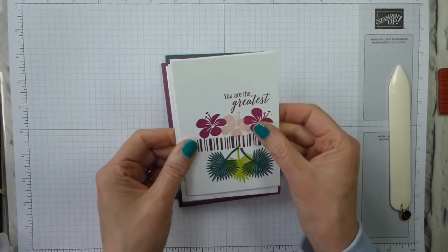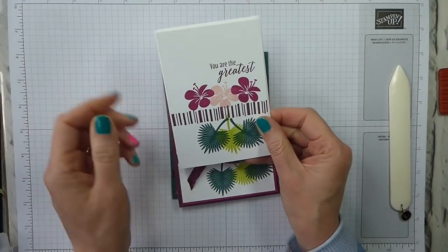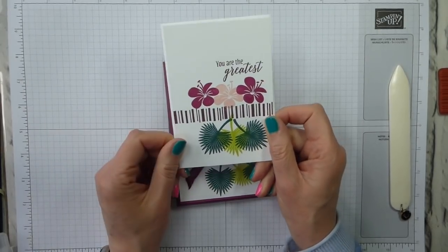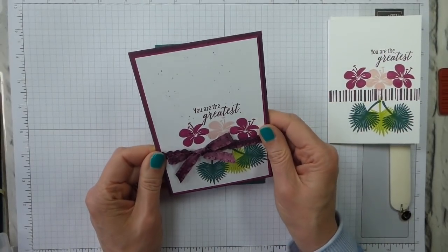So this is my Simple Stamping project. As ever, I have decorated the envelope. It's a note card and envelope, so it comes in a pack of 20 of each, really easy — you just need to add some stamping and you're good to go.